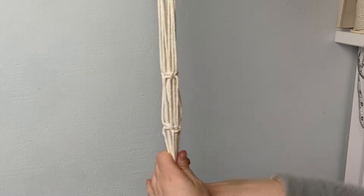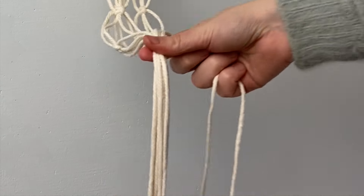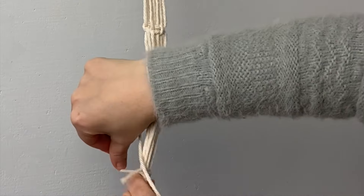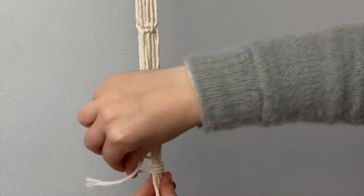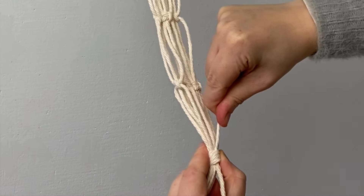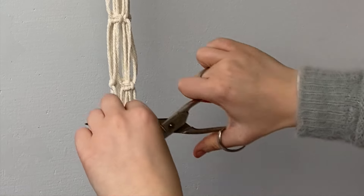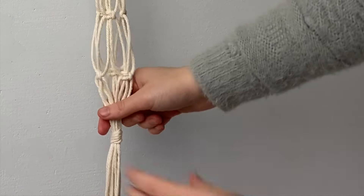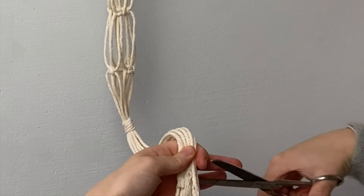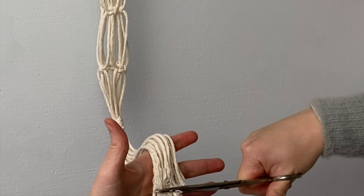Now that the last square knot is done, you can see where your plant would sit. Measure about five to six centimeters down from that and use the last 50 centimeter cord to create a wrapping or gathering knot to secure it all. Then trim off the excess cord and trim your plant hanger — I normally trim mine to about 15 centimeters but I just eyeball it.